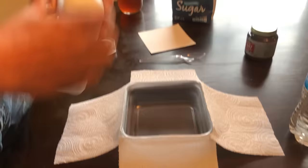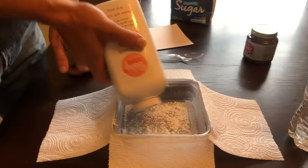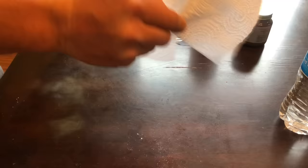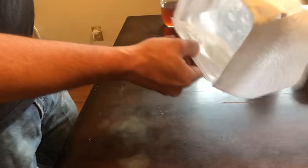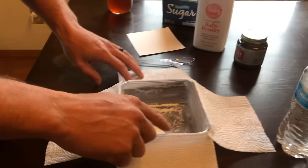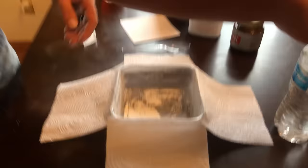Next, use the baby powder and sprinkle it all over the inside of the dish. You don't need a whole ton — just a little bit inside. Shake it around and make sure you get a fine dusting all the way around. You can also use talcum powder. Whatever Tupperware you use, make sure it has a nice smooth inside. This makes everything super slippery, so when they climb over the edge of the paper towels, they hit this, slide in, and can't climb back out.